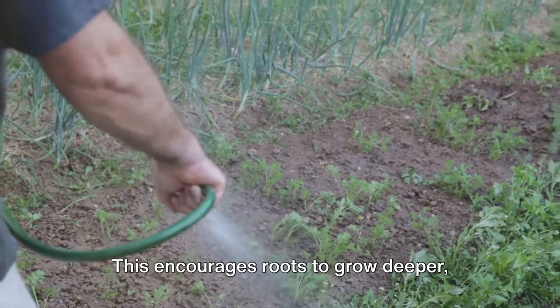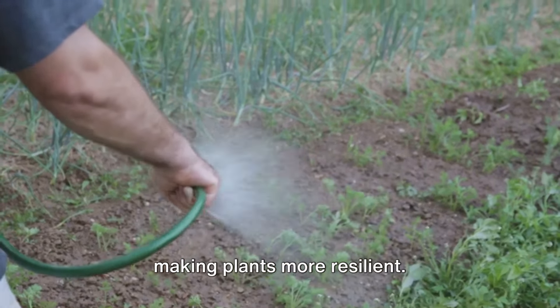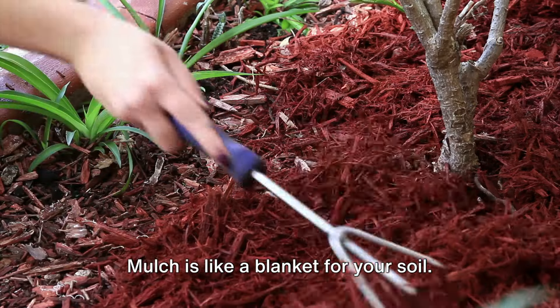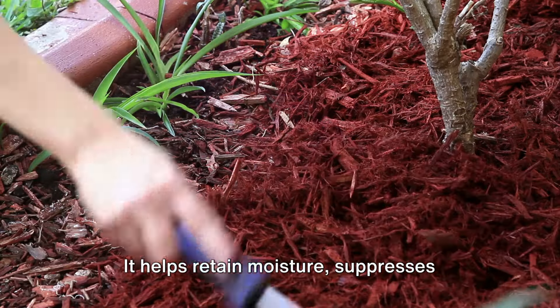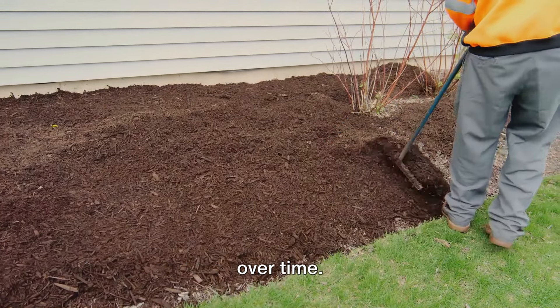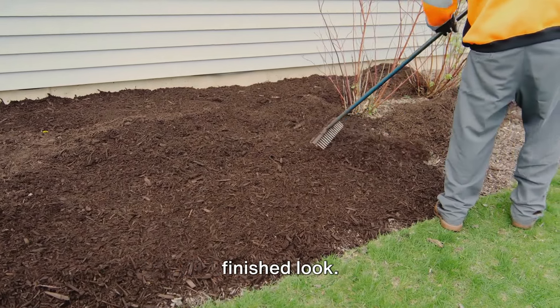Watering deeply encourages roots to grow deeper, making plants more resilient. Lastly, don't forget to mulch. Mulch is like a blanket for your soil — it helps retain moisture, suppresses weeds, and can even improve soil structure over time.